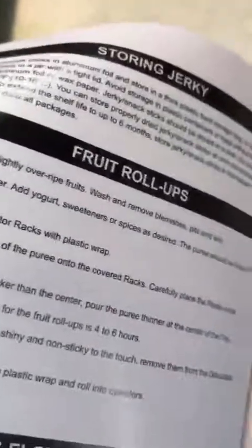Once plugged in I'll turn it on, but first I want to show you the manual. It has nice tips and shows you how to make jerky — very clear, concise directions. It covers storing jerky, fruit rolls, and recipes, and also tips for drying flowers and doing craft things as well.